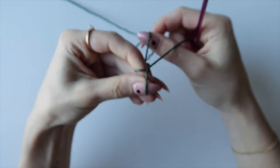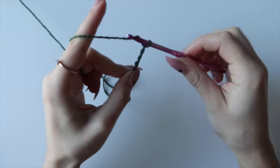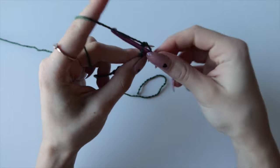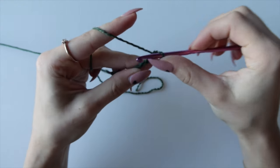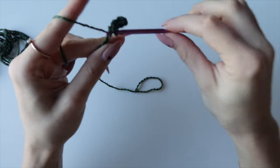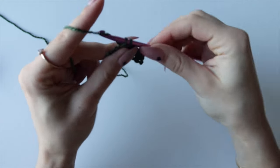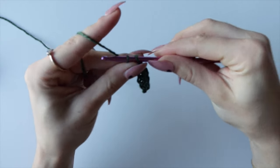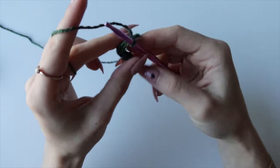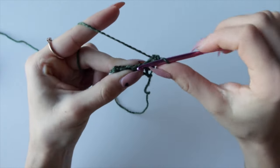The last part is the handle. Start with a slipknot and chain 7. Starting into the second chain from your hook, single crochet across for 6 single crochets total. At the end chain one — this is the row you'll repeat a total of 260 times. It's a lot of rows, but just do 6 single crochets across for 260 rows.